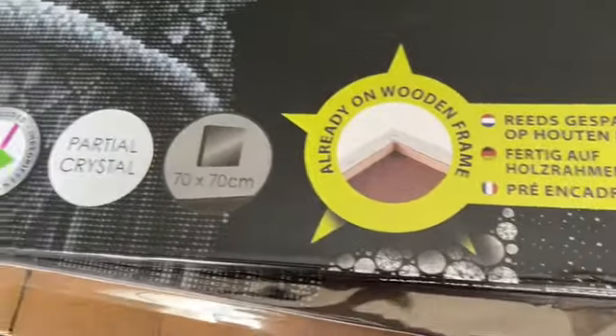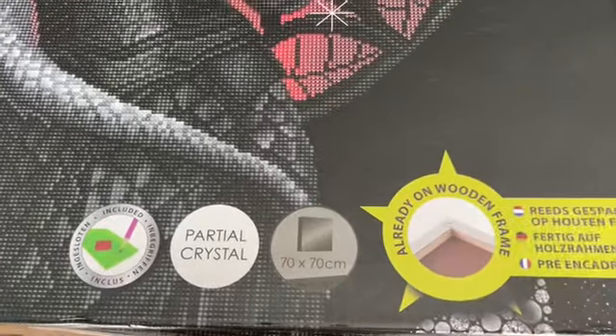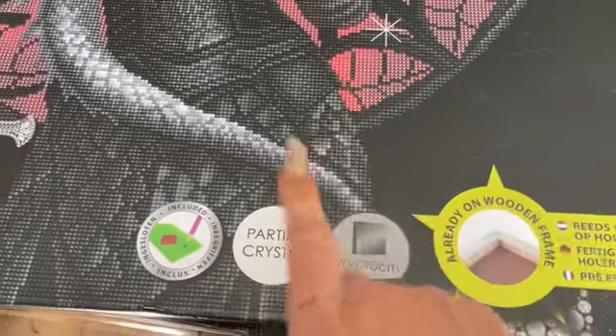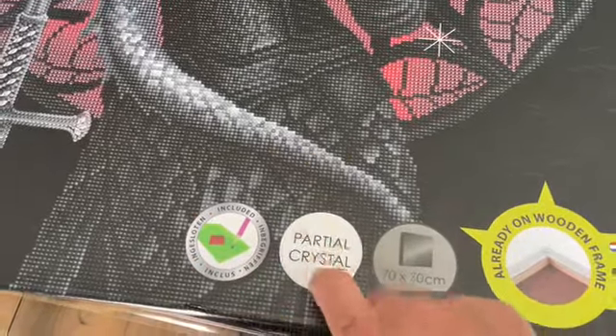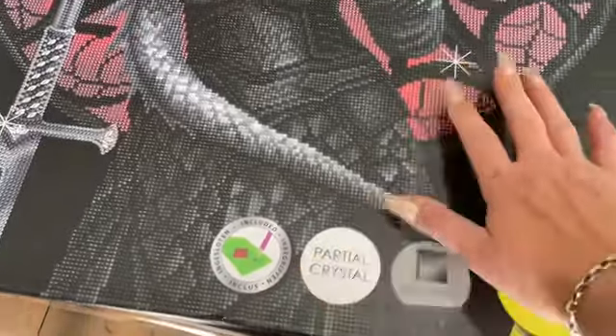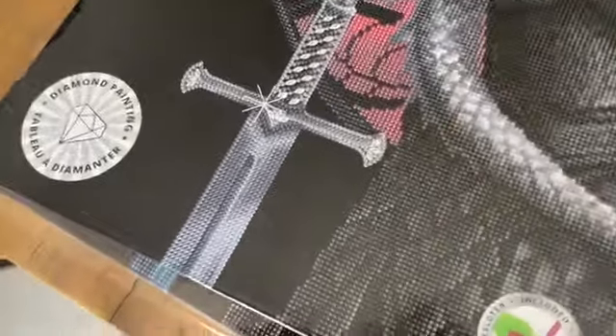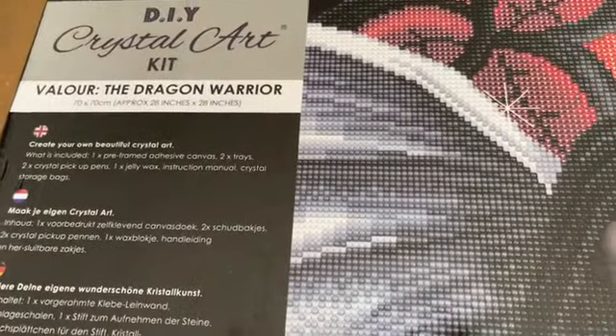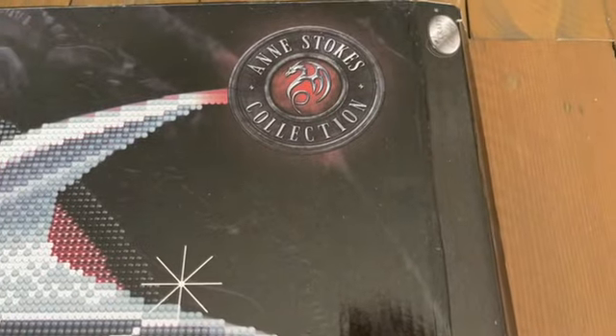So this is the front of the box — it is 70 by 70. On the box it measures as a partial crystal. I still want to check the website — that's fair enough that they put it on the box. It's called Valor the Dragon Warrior and it is licensed artwork by none other than Anne Stokes. Anne Stokes Collection.